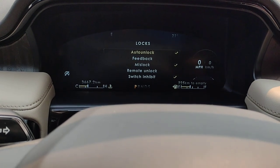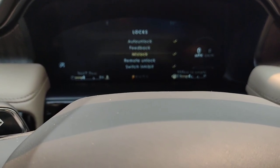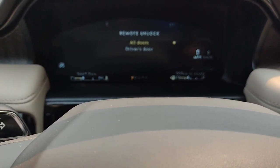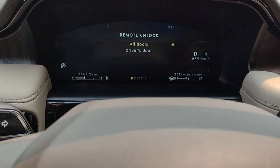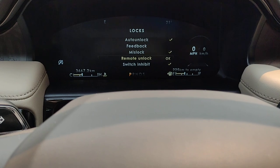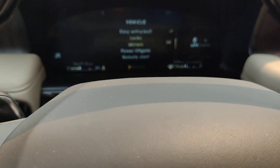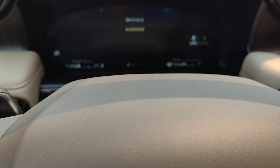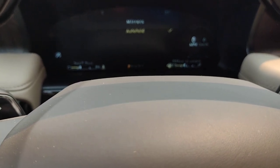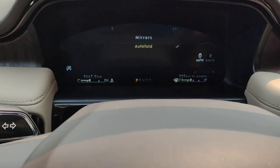As we go down: locks, auto lock, feedback, mislock, remote unlock. With remote unlock, you can choose to open all the doors when you use the remote, or just the driver door — a second click would open the rest of them. And as we go back: mirrors, auto fold. When you turn that on, when you shut off the engine, get out, and lock the doors, the mirrors will automatically fold in.